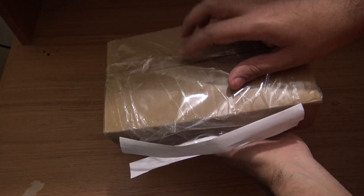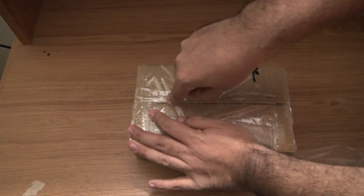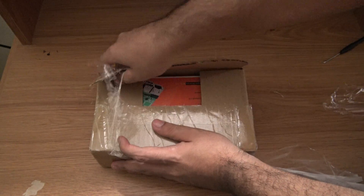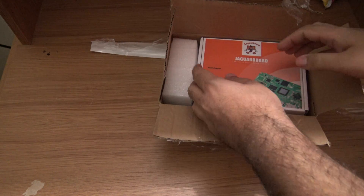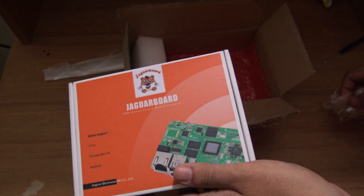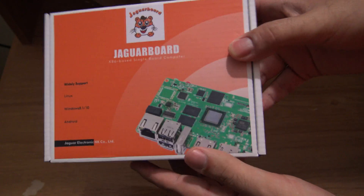Here is the box and inside this is the Jaguar board. It's kind of better if I just open it like this. Alright, so here is the Jaguar board inside this other box. Here we have some squares that came bundled with it. Now I am going to open the box to take a look at the contents and unbox it.